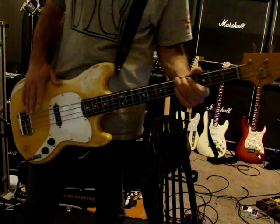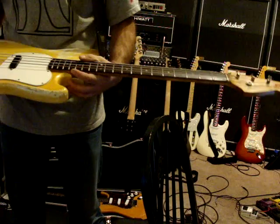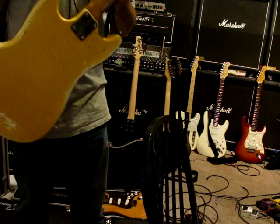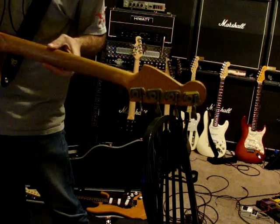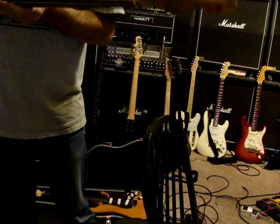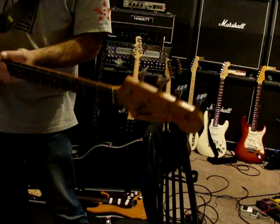So it's a pretty subtle change in tone. But there's the back of it, back of the neck. The serial number on this one is 376723.